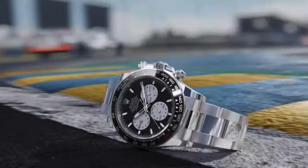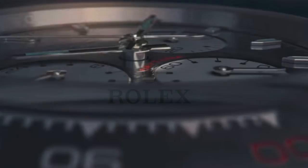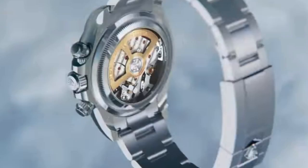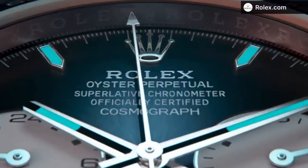Here we have it in 18 carat white gold, so it's going to be very luxurious. But then again, everything with Rolex now is past the point of being a tool watch — they're all very luxurious themselves, so a bit heavier than you would want for a sports watch.